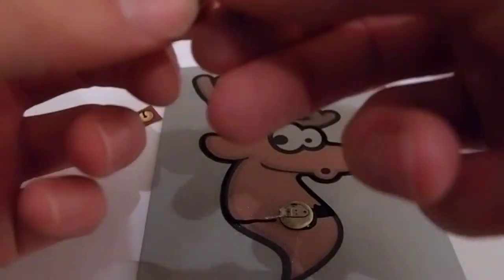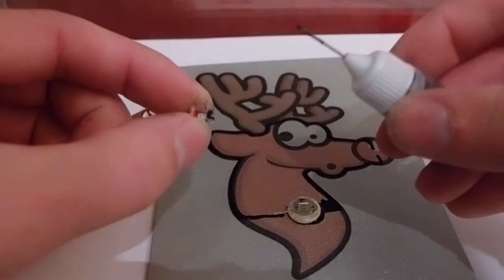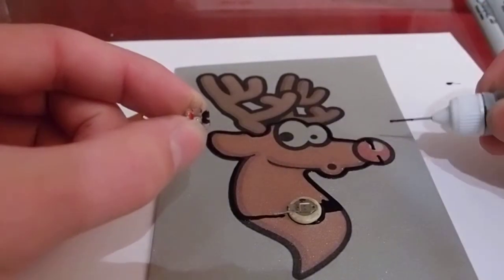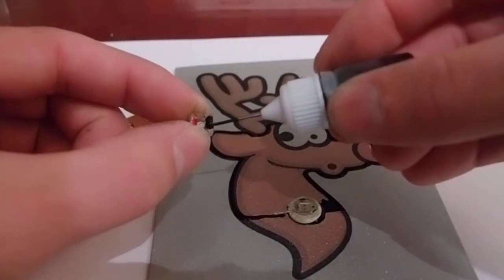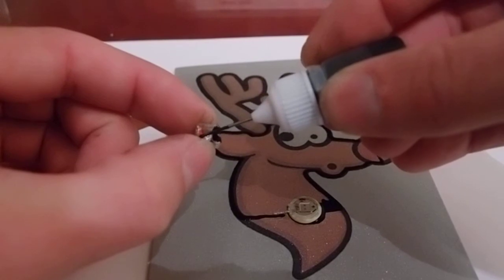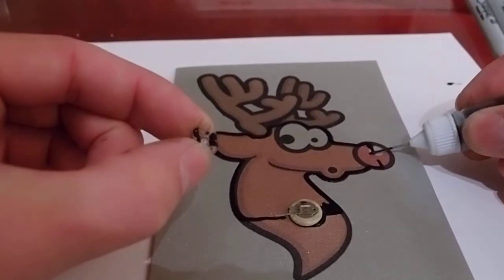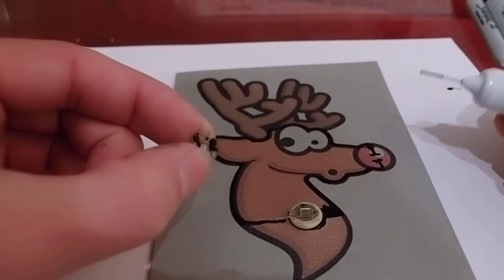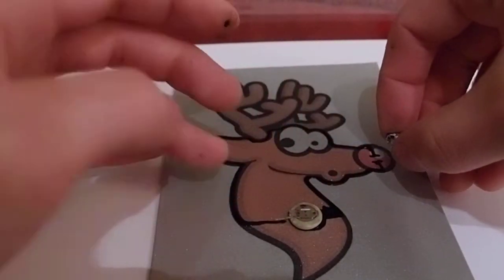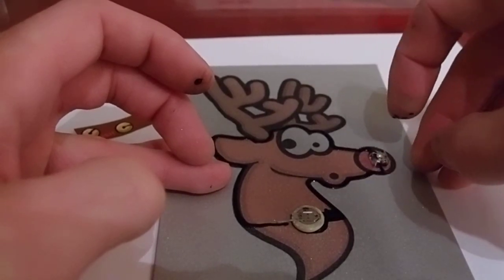Take the LED — on the bottom side there's two dots, a red and a black, and on either side of the dots there's a little metal leg. You need to connect one or the other of these legs up here for the black and down here for the red. Put some conductive ink on the LED so that both of the legs on either side are connected to each other. Then put a little extra bit of conductive ink down here, and stick the red dot on the bottom of Rudolph's nose pointing towards the bottom of the card. The black dot goes on the top.